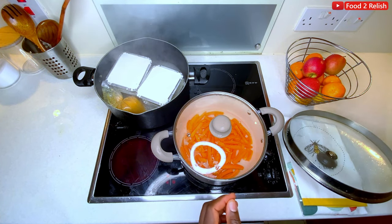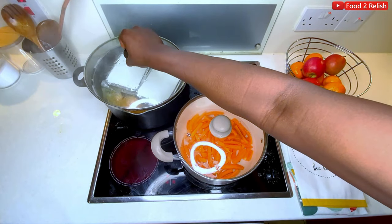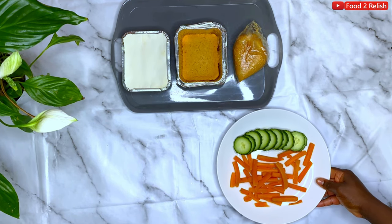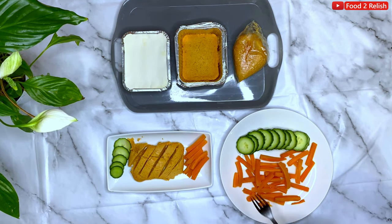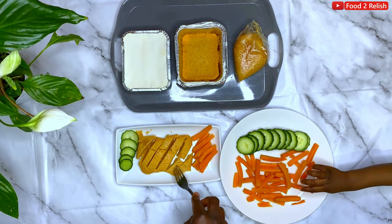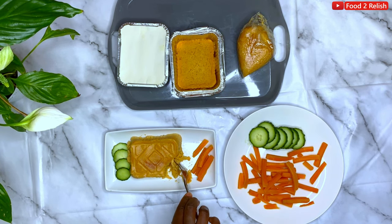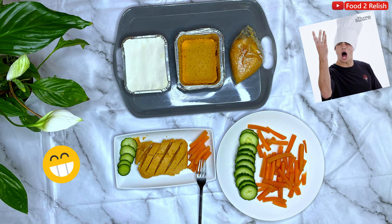Check on it — if the moi moi is still soft it's not yet done, so cover it back and let it steam. After 45 minutes to one hour, here is your moi moi and it's amazing. That's just some vegetable to eat it with — it's very healthy. Beans has a lot of protein and carbohydrate. Enjoy your moi moi, it is absolutely amazing and very healthy. Try it and let me know what you think! Please like, share, subscribe, and click the notification bell to see more lovely videos.